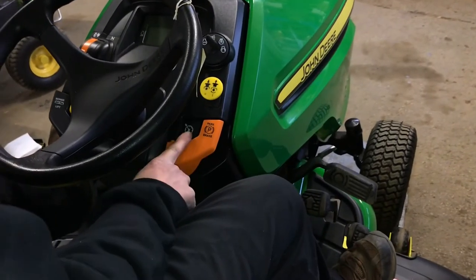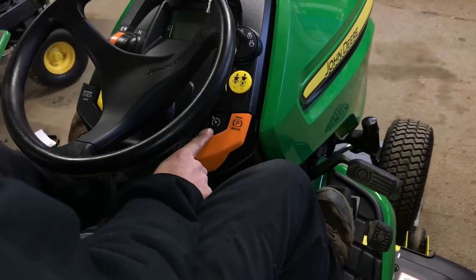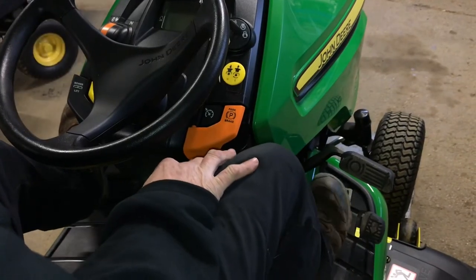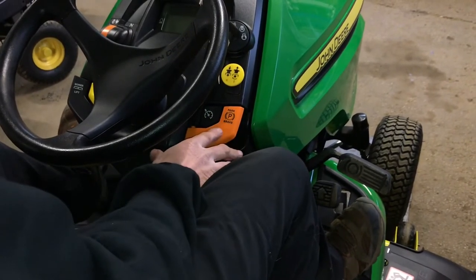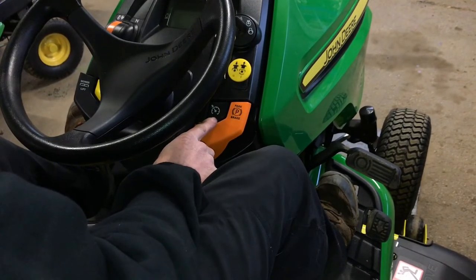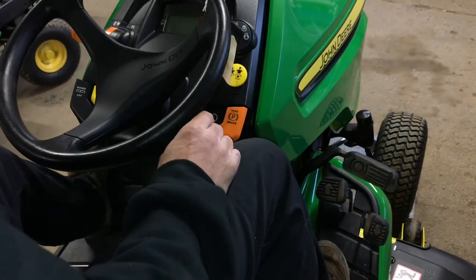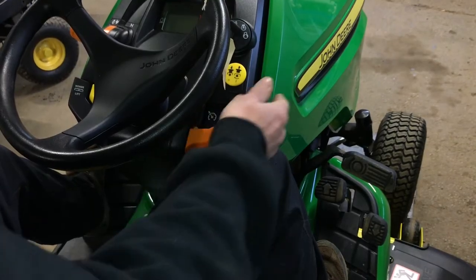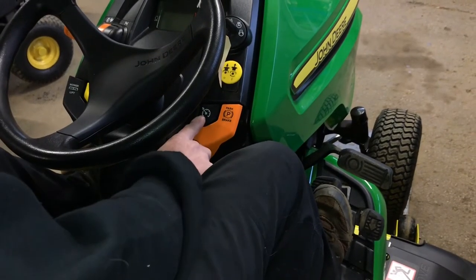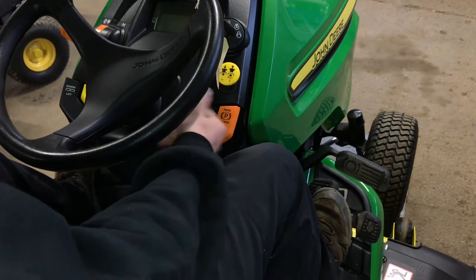This is for your speed adjustment — it's actually cruise control. If you have the pedal down halfway, push this in and it'll lock the pedal down halfway. All you have to do is tap the pedal and it'll bring it back up. If you want to have it on cruise control, get your speed where you want it while running, push this in, let go of the pedal and you're on cruise control. If you've got like three to five acres of flat ground and you don't feel like holding the pedal down, this is very nice. Just tap that pedal and it'll push it off, allowing you to control it again — it's very easily taken off.